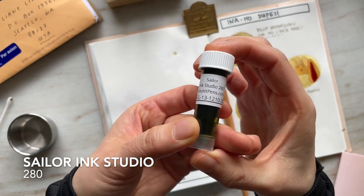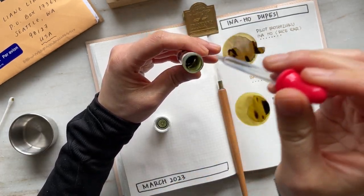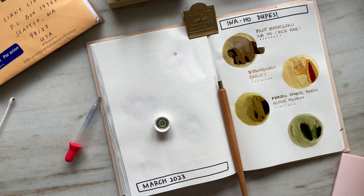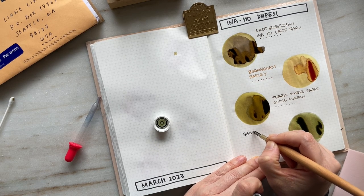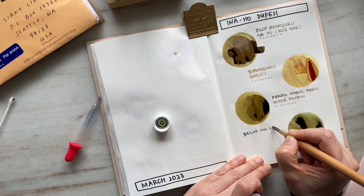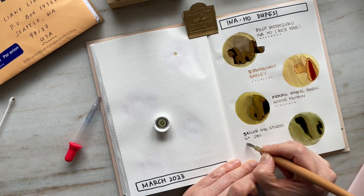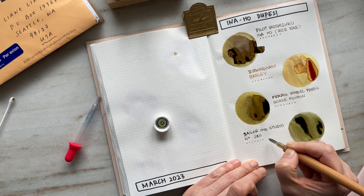This next ink is Sailor Ink Studio 280, and this happens to be one of the first ink samples that I purchased. Interestingly, I haven't even swatched this or inked it up in a pen yet, so I think I shall give it a try for next month's currently inked. My initial impression is that the circular ink swatch gives off a muddy green look, but what's really beautiful about this particular ink is that as it dries, it gives off this beautiful chroma shading — you see some dusty pinky browns, even some greens, and some black as well.